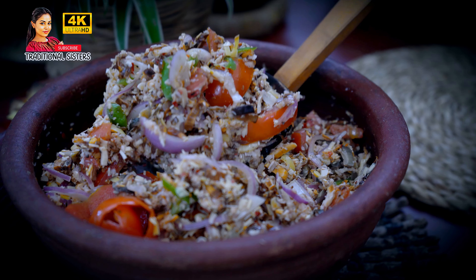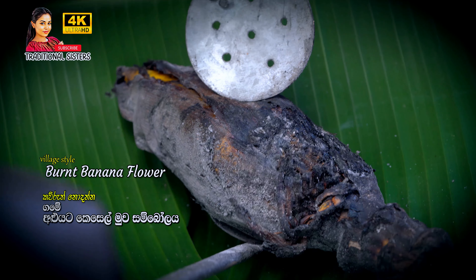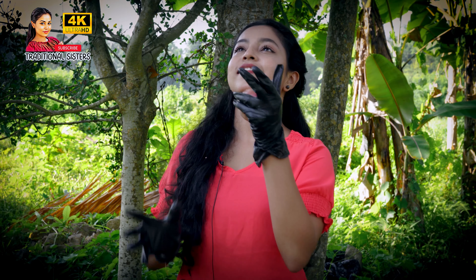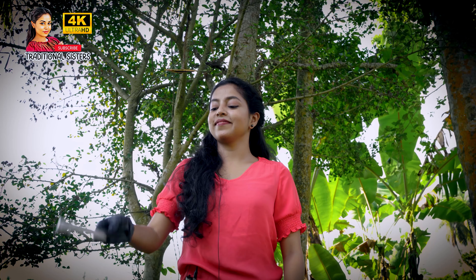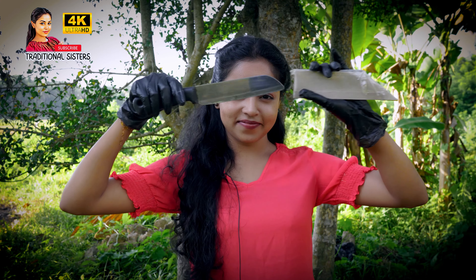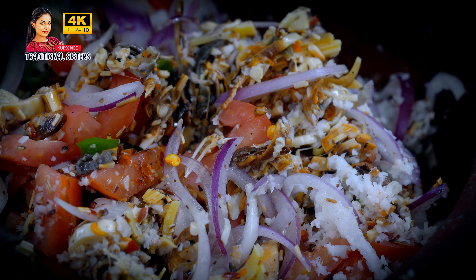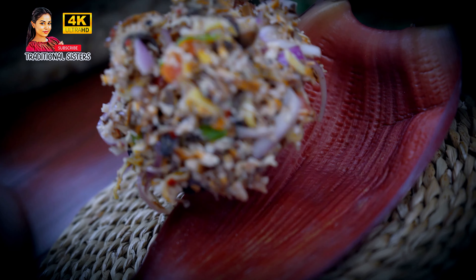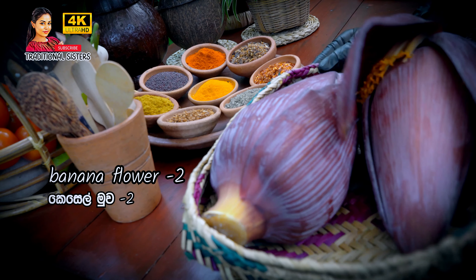Hi, everyone! Today we are going to be using the Kessel Mow. This is a beautiful place to enjoy our story. We are also going to be able to enjoy the Kessel Mow, so we have some kind of space for our Kessel Mow.